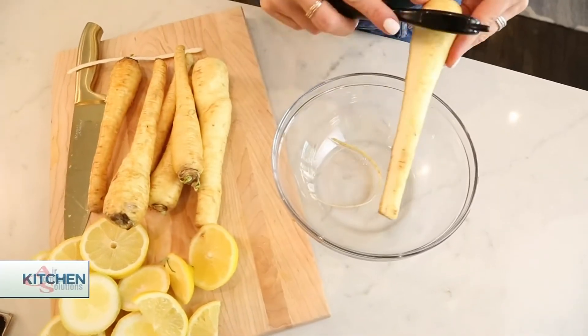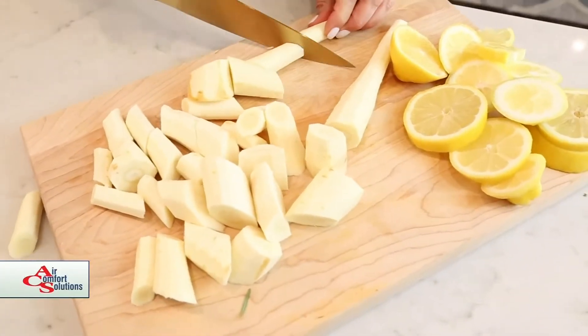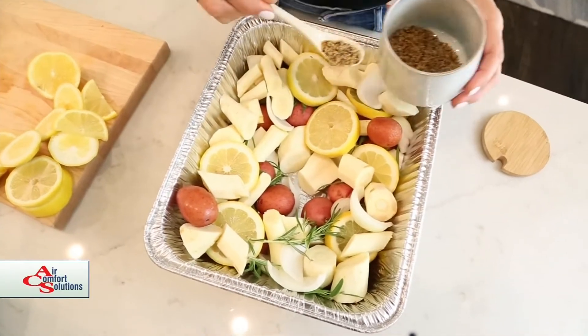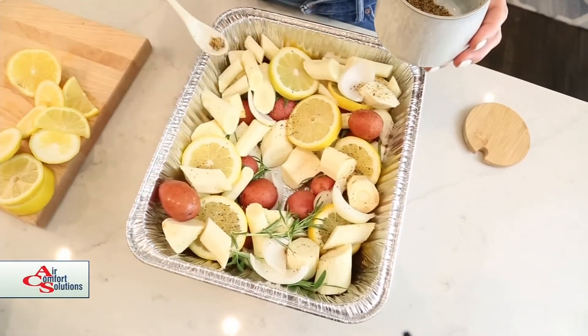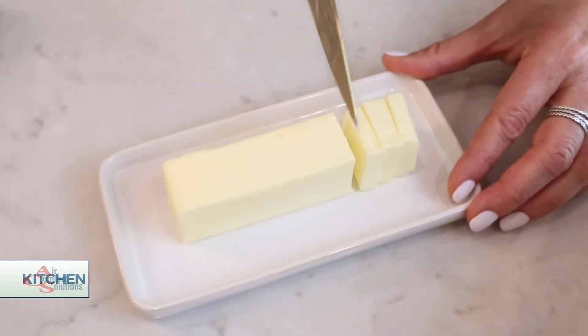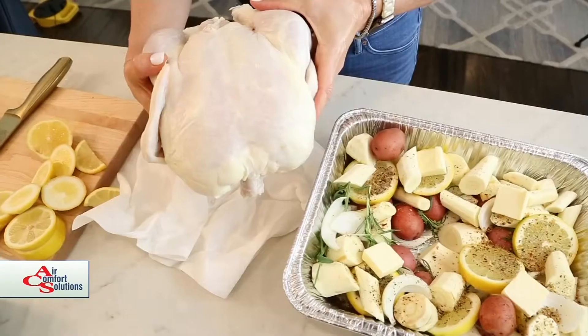Now I've got some parsnips. I'm just going to peel them, give them a really rough chop, and toss them in. And now I'm just going to season it with a little bit of Montreal steak seasoning — you can use any kind of seasoning you want. I just love the way this tastes. I'm going to put a few pats of butter just to make those potatoes and parsnips and everything even richer.